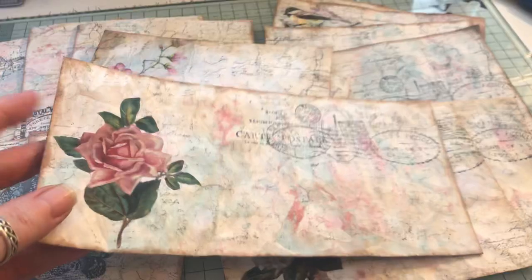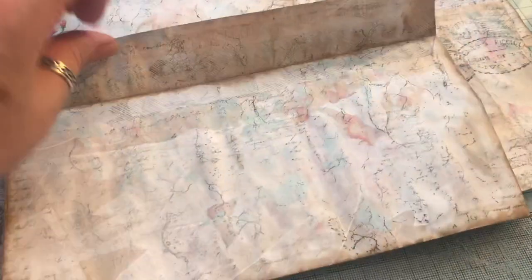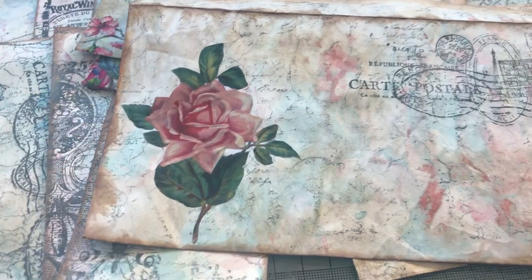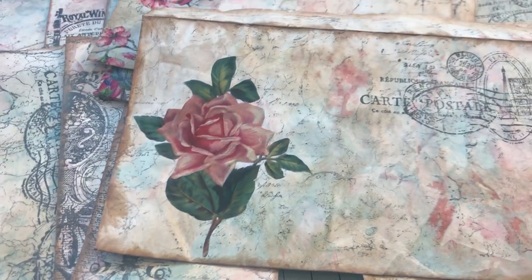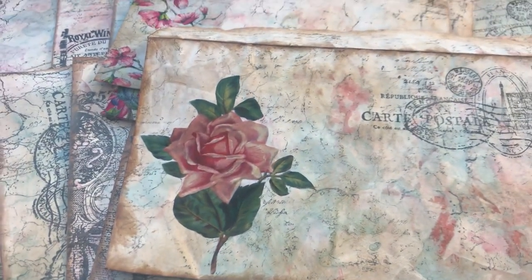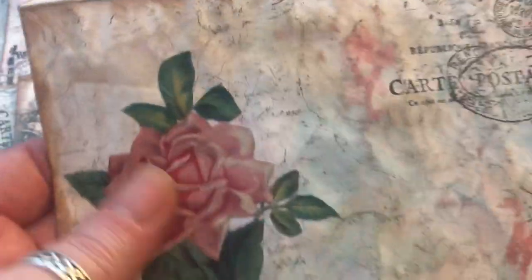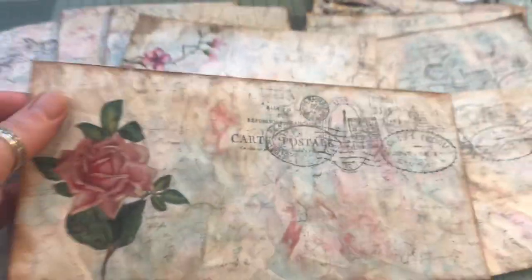I've made this long DL sized envelope and it's been coffee stained. There's gesso, there's some distress inks and also some acrylic paints, and then on the front we have this stamp. I think this is from Artie Mays — this is from one of her floral collage kits. You get a whole sheet of roses and I think this is the one I've used from that.